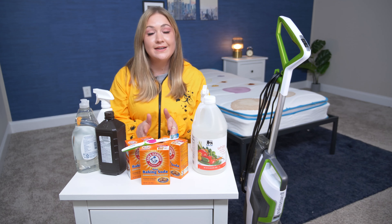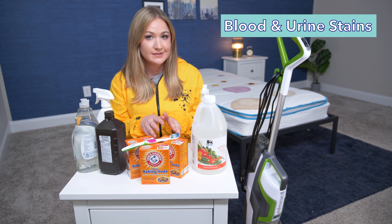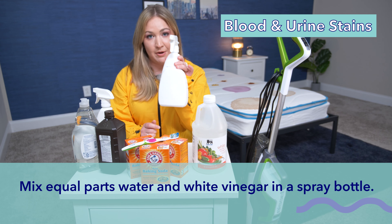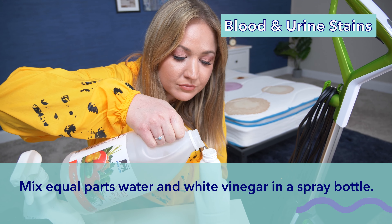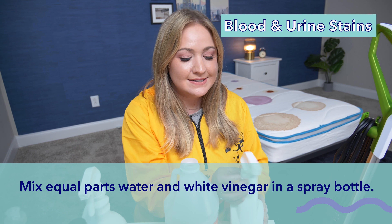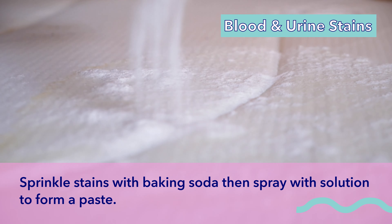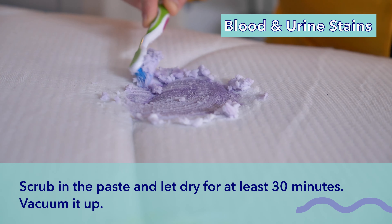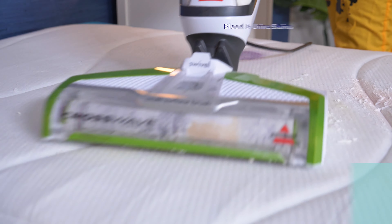When looking at cleaning up blood and urine stains, we're really only going to use three of these ingredients. We're going to start by mixing water and white vinegar in a spray bottle — I already have the water in here, so I'm going to pour in the white vinegar. It doesn't smell like chemicals because it is just vinegar and water. Sprinkle baking soda on the stains and spray it with the mix — it'll turn into a paste. Scrub it in and allow it to dry. Give it about half an hour or longer, then vacuum it up.